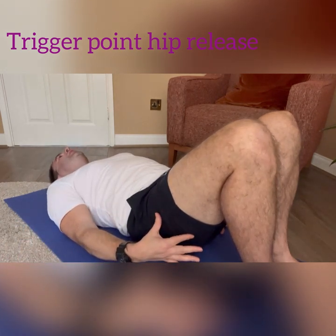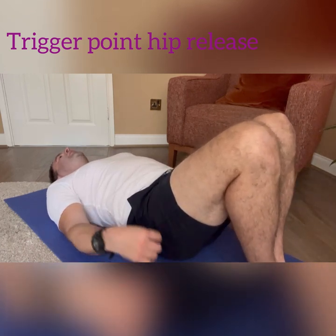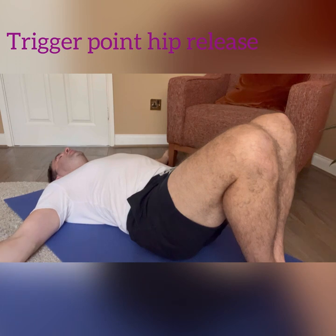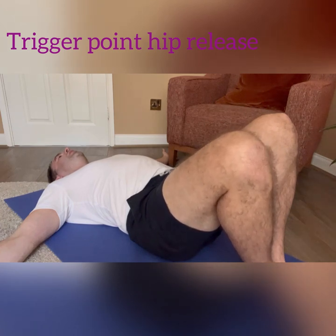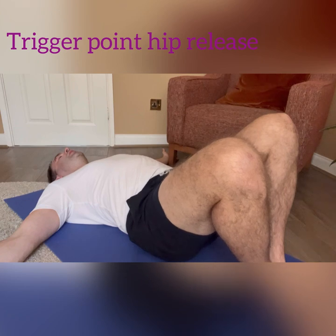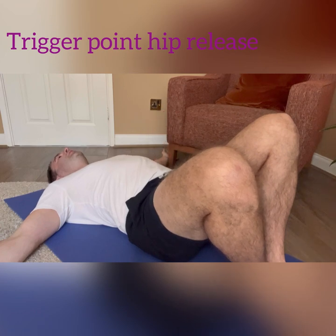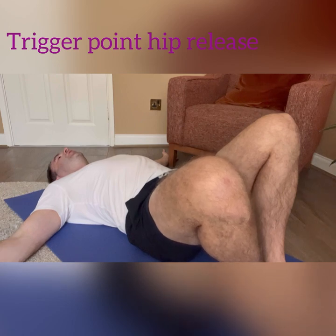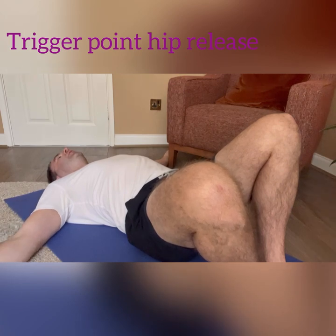Once the ball is in place and we are ready, take that right leg — with the left leg still — and take the arms out wide. Then very slowly drop the right hip down to the left side. The left side stays completely still, and as you start to drop, you'll feel the ball press a little further in. Only come down until it's enough for you — if it's too painful, don't go any further.